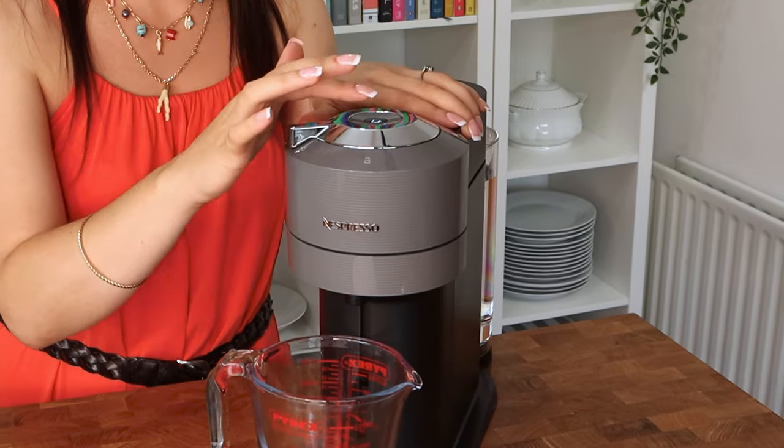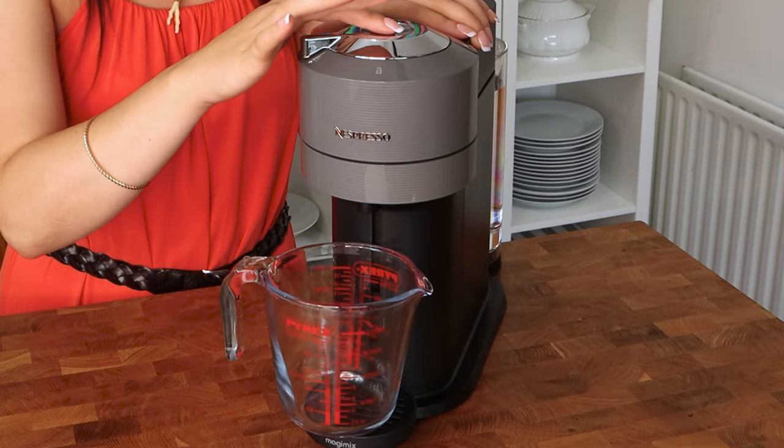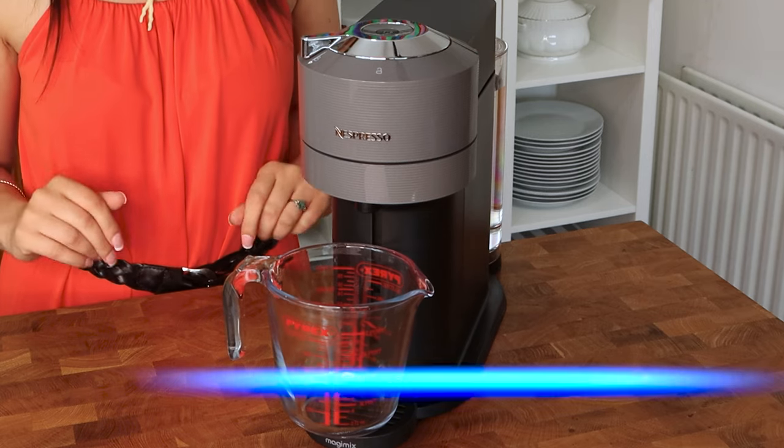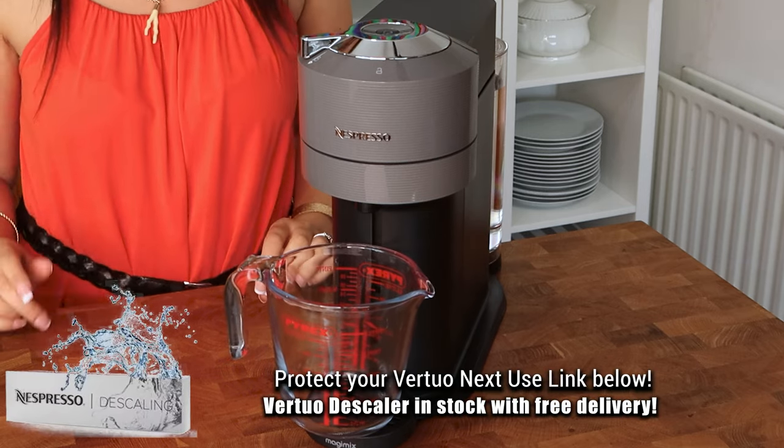Now we're going to push the button on the top three times within two seconds — it's really fast. One, two, three — and there we go. The cleaning cycle has started.